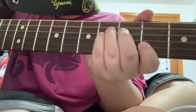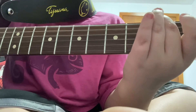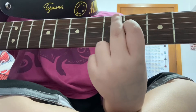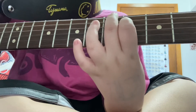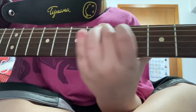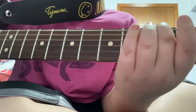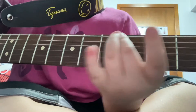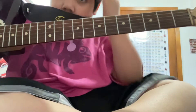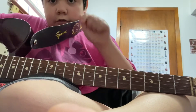So you see all these frets. These are the middle finger positions — 5, 7, slide, 5, 7, slide, 3, 5, slide. I'll put that in the description below.